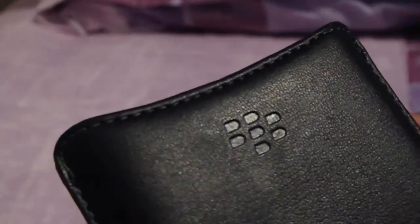As you can see, it is genuine — you can see the BlackBerry sign — and it is original leather. I've got some nice stitching on the sides. There is a label inside.